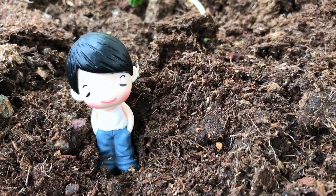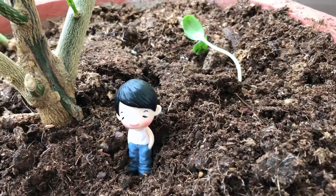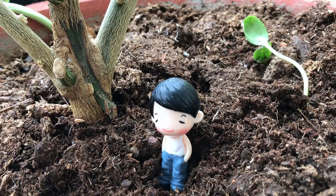Hello, how have you been? I have been dealing with a major issue with my kumquat plant. My kumquat plant is a grafted plant.